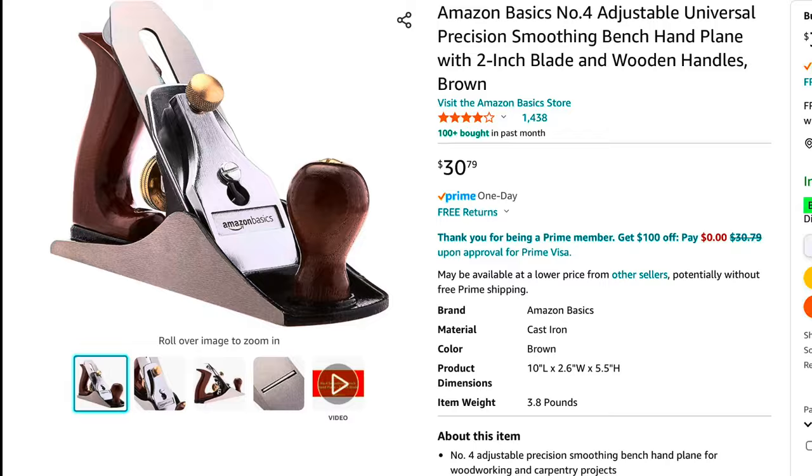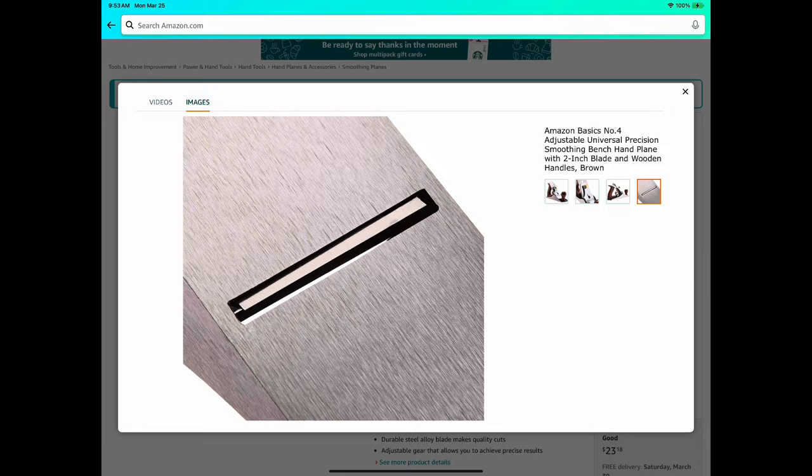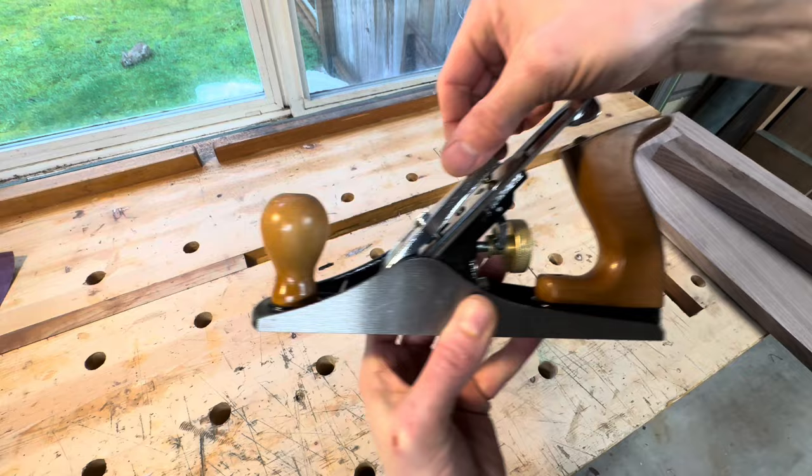When I first heard that Amazon was selling cheap hand planes, I knew I had to try one. It's a basic Stanley Bailey clone of a No. 4 smoother and it sells for $30. For a tool that has to have a decent amount of precision to even function properly, I had to wonder, was it even worth $30? So I went ahead and bought one to find out for myself.